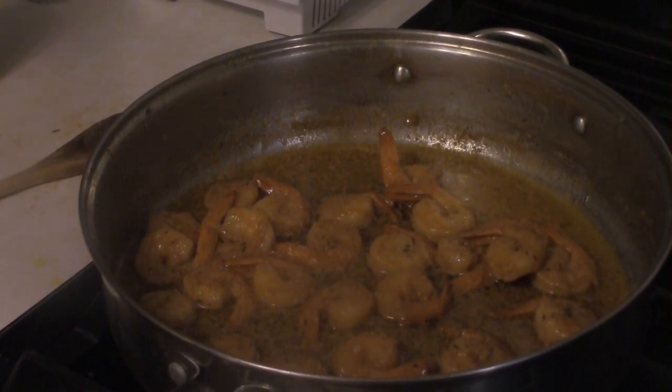If you want to make this without alcohol, you certainly can — just substitute chicken broth for the white wine. I used about a quarter cup to a third of a cup of white wine, so just switch it out for chicken broth if you want.